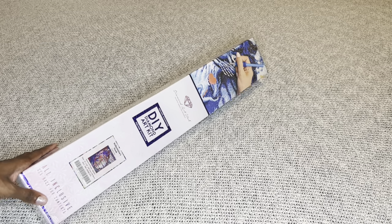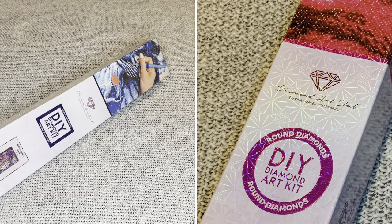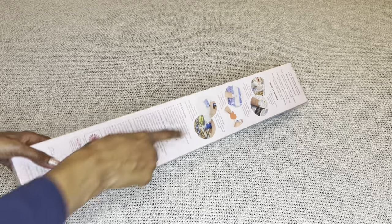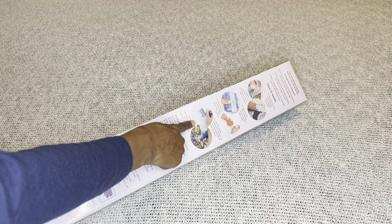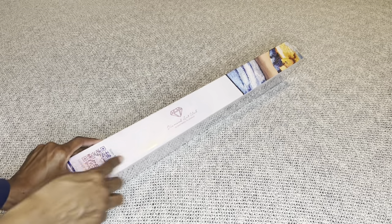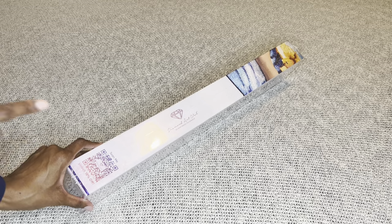If your painting is a square, it will come in this beautiful blue box with a blue stripe. Round paintings come in pink boxes. On the back of your box it will have instructions on how to diamond paint along with everything included in your kit. On the side will be a barcode you can scan to save 10% off your next order.